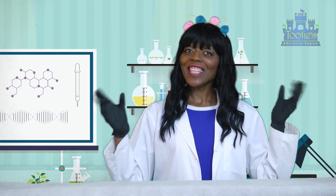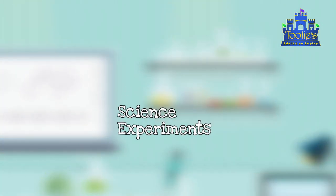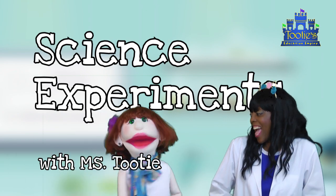Hello boys and girls! It's Ms. Tootie here! We're going to do some fun science experiments today! Yay!